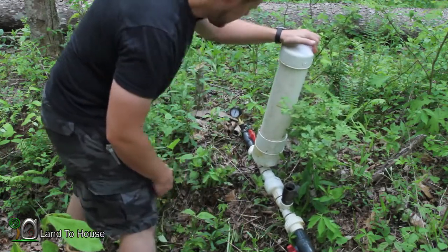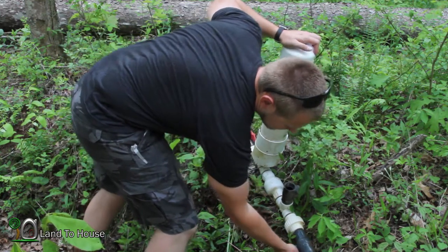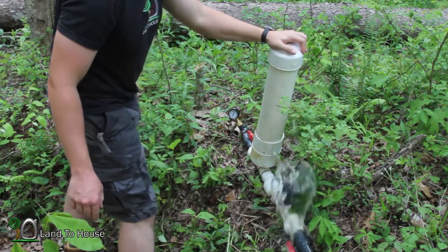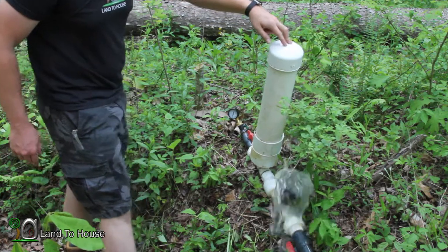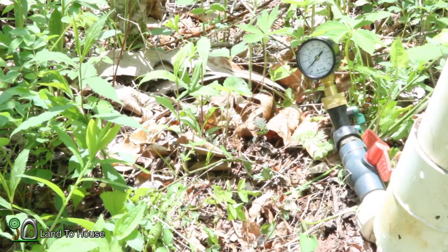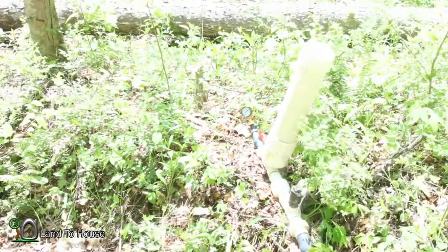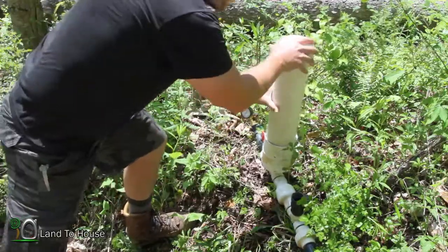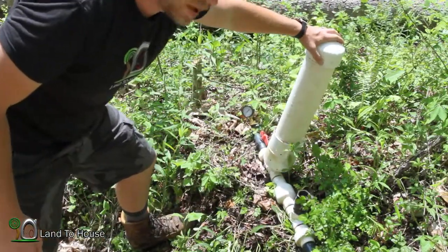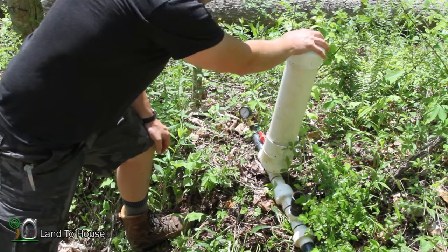All right, so we're basically at zero right now. I'm going to turn this on and get some pressure building. So we've just about reached 20 psi. The first third of the rain barrel was able to accomplish 21 psi. Let me reset this and we'll see what the next third can generate.